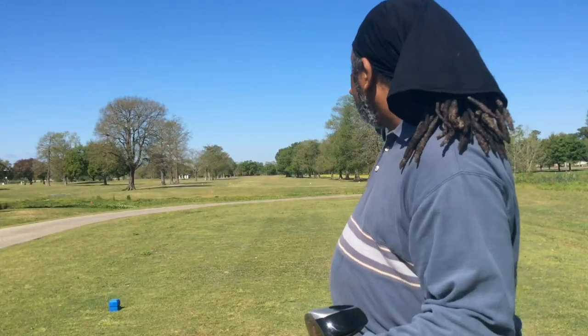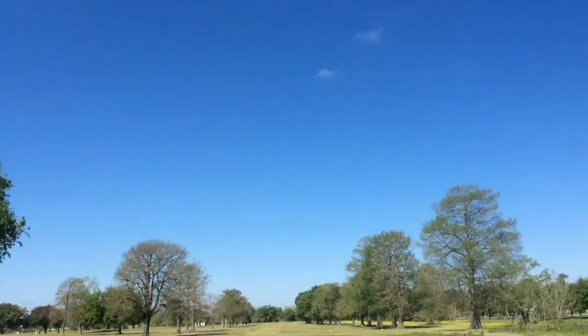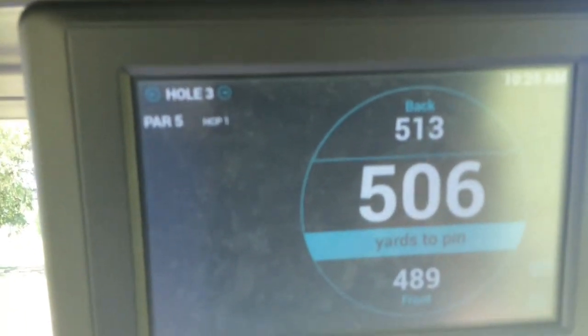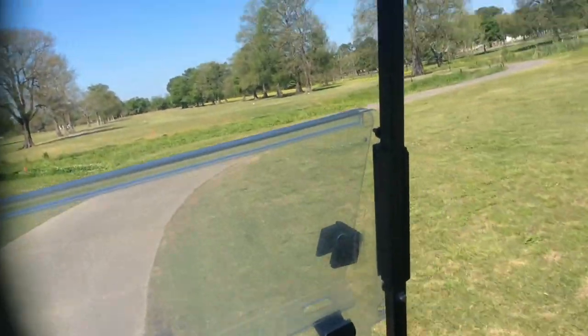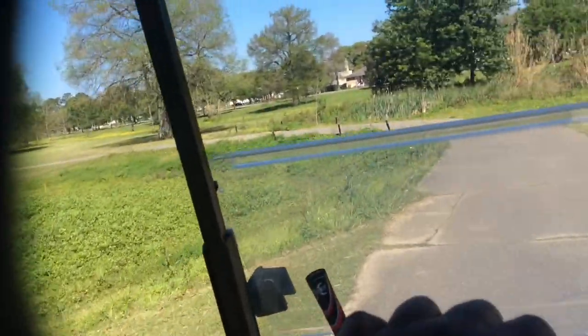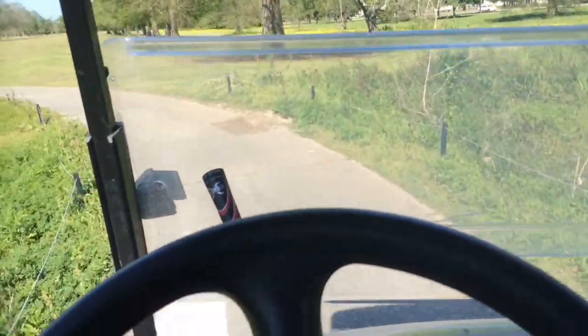I hit a big old draw out there — it's right there in the fairway. Let's go check it out. So this fairway again is extremely tight. It's 506 yards to the pin on this one, and this fairway is extremely tight — only 40 yards at its biggest point from side to side.